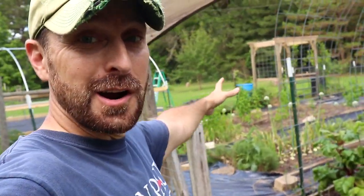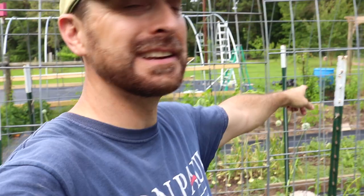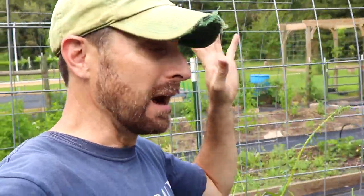Hey everyone, this is Eric and welcome back to our homestead and garden. We have a reprieve from the torrential rains here in East Texas that have been happening for the last couple of weeks. We've got one day and I need to get my garlic and onions out of the ground right now or I'm going to lose them all. I'm so thankful for a day without rain where I can do this harvest.